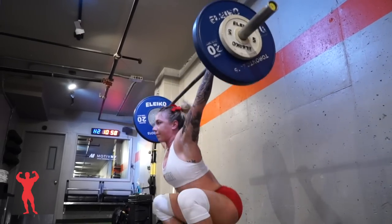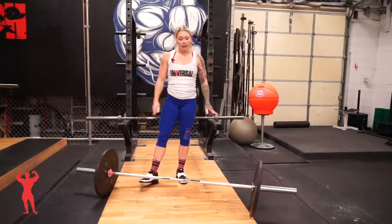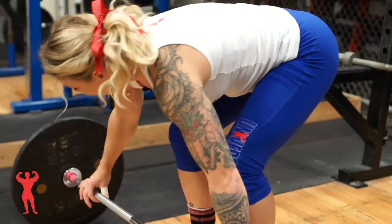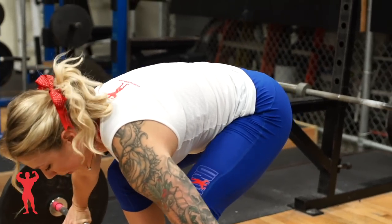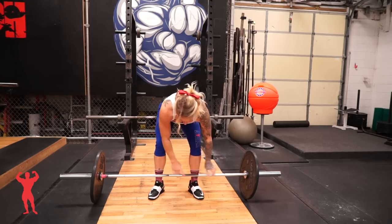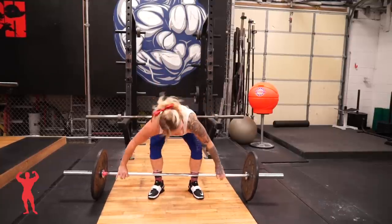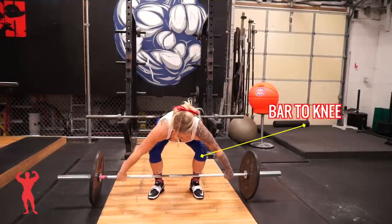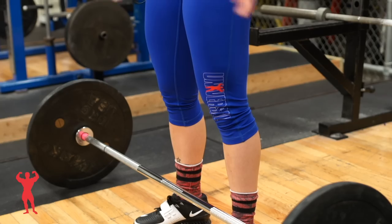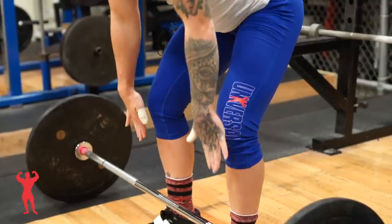The snatch is one movement from ground to overhead, but there are two parts: the pull and the overhead squat. For the pull, you're going to use the foot placement and grip we already established. The first part of the pull is from the ground to the knee — you're going to set the bar up right over the middle of your shoe, and the bar goes straight up to the knee. You don't want to shift your knees forward because the bar will bang into them, so you want to pull it straight up the shin.